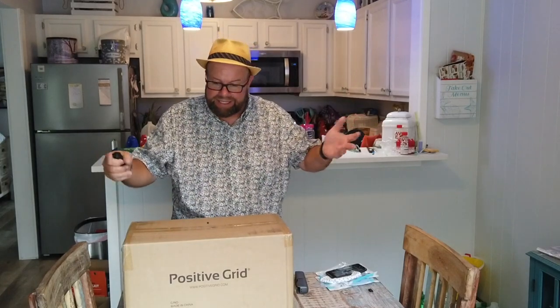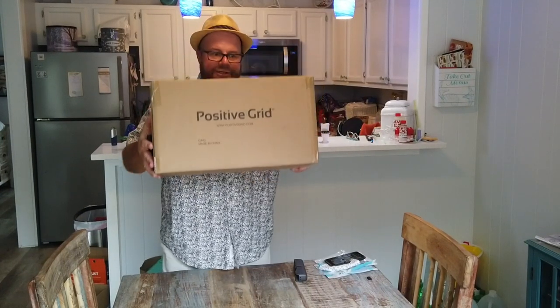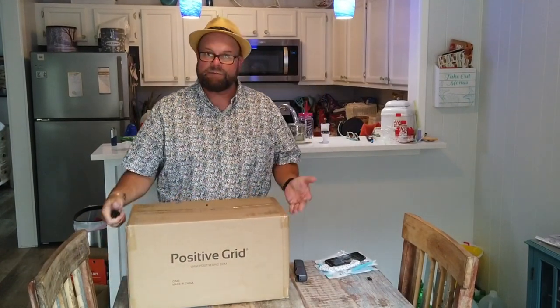I've been waiting for this for a very long time, so let's go ahead and dig in. We see Positive Grid, positivegrid.com. It does say made in China, which we assumed was one of the reasons why everything was delayed so long, because you've got to figure they started producing these things probably around Chinese New Year.